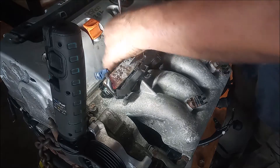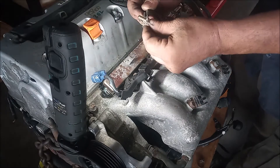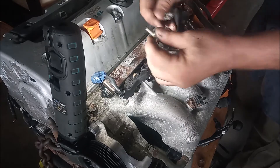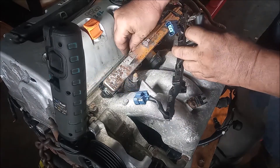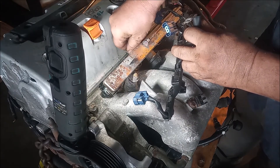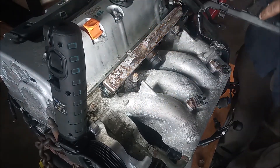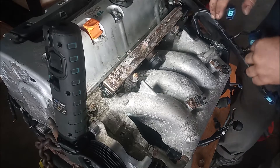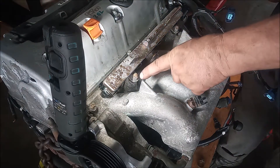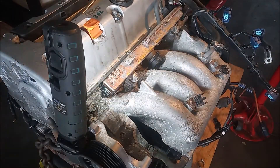That was on pretty tight. The engine ground is essential for the proper running of the engine, so we must remember to put that back when we reinstall the fuel rail. Now the harness is off. The rail is held down by two studs with nuts.